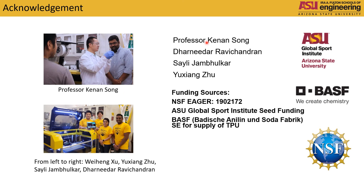Here is our group, and I would like to thank our funding sources. Thank you for listening.